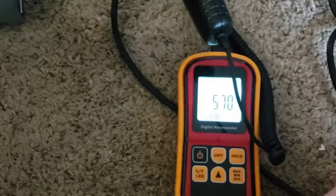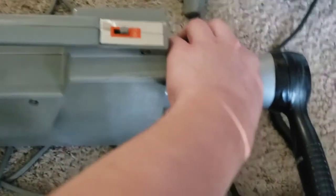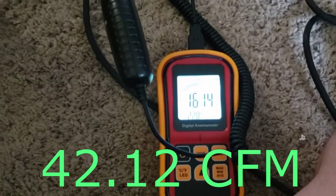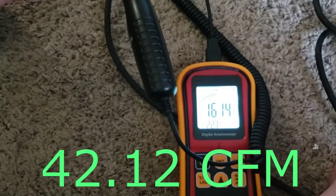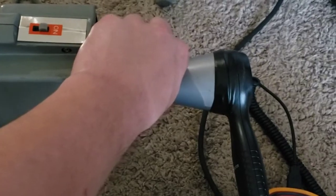Now let's do an airflow test. I'm going to have to hold this. That appears to be as much as we're going to get from it.